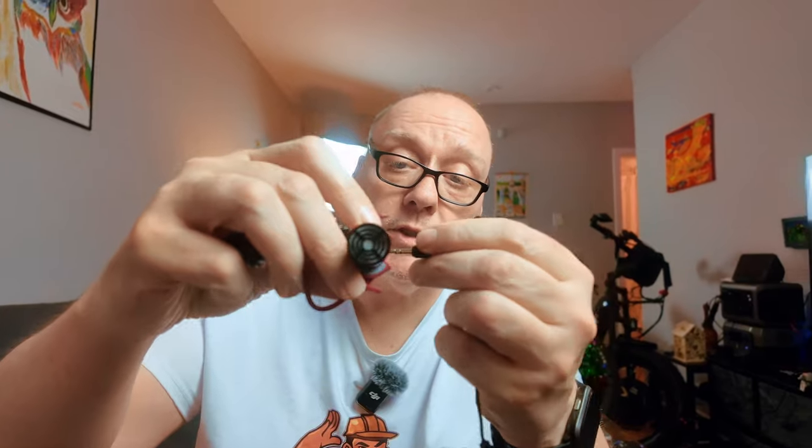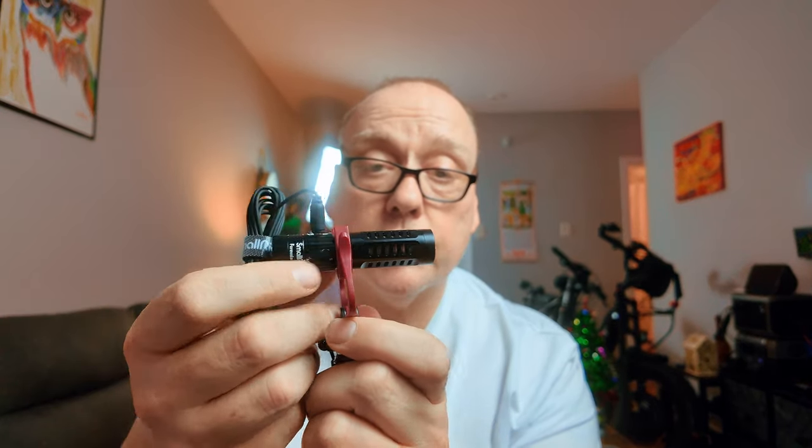You can take that off and mount it directly to a microphone stand if you wish. It also comes with a lavalier mic which plugs into a little jack. So you've got a lav mic for yourself and a shotgun mic for someone else, or you can put the shotgun on you and the lav mic on them.